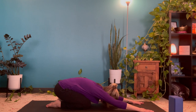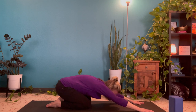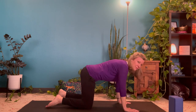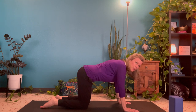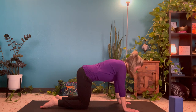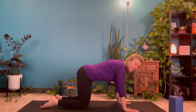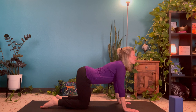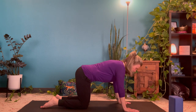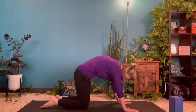We'll stay here for one more centering breath. And then when you're ready, make your way into tabletop. Setting up into tabletop position, we're going to flow three cows and cats with the breath. When you're ready with an inhale, arch your back down, lifting the chin, lifting the tailbone. And as you exhale, round the back up, tucking the chin, tucking the tailbone.